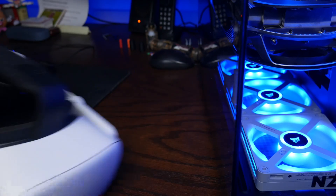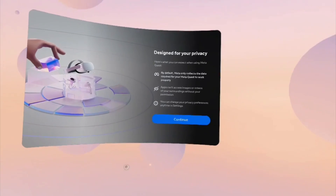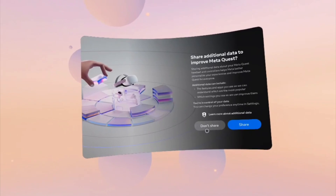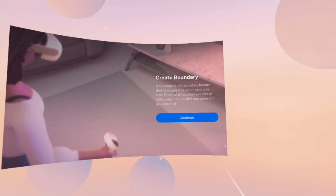With that done, we can put our headset back on, and now instead of the screen asking us to put in our pairing code, we should see the home screen. We can now create our boundary, finish the setup process, and use our headset as normal once again.